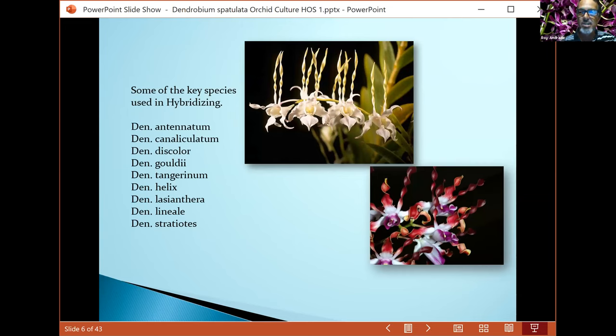Here are some of the species that are key in hybridizing — the great foundation builders that created a lot of nice plants. Some are highly awarded, some not so much, but there's a reason for utilizing these species, especially these spatulatas, because of their robust flowers, nice presentation, and vibrant colors that they bring to their hybrids.